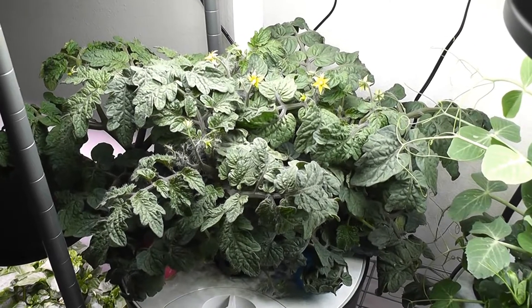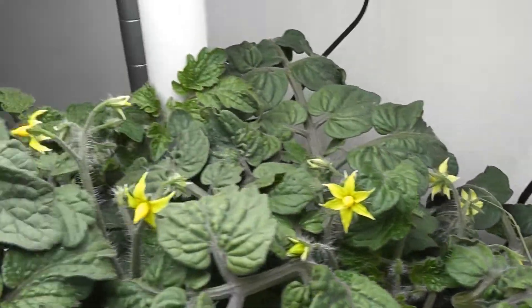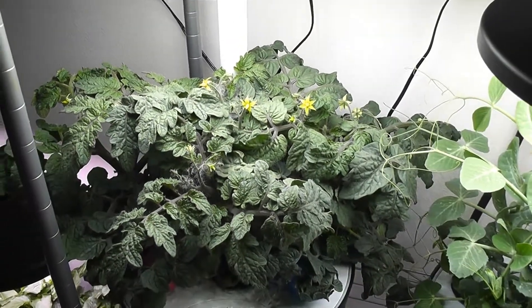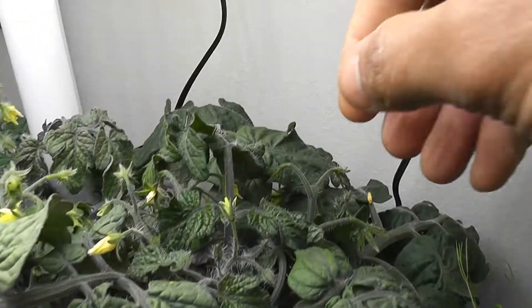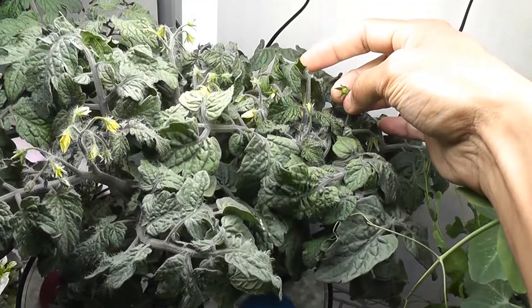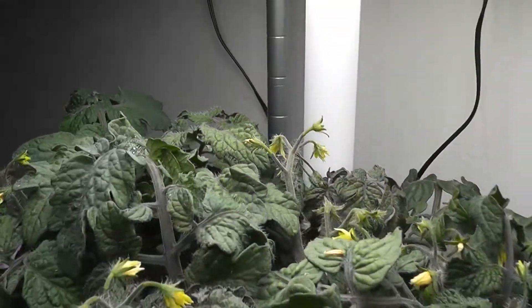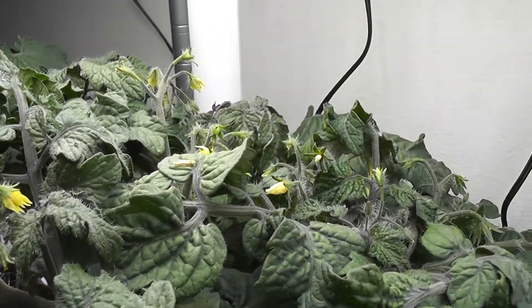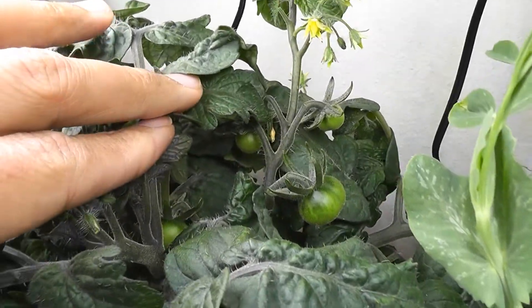Day 50 — plants are looking good, they have become big bushes and are getting crowded. I will cut some of the bottom leaves for better airflow. Day 55 — here is the real fun! Look at these baby tomatoes, this is very exciting. I haven't done anything for pollination and they are doing just fine. I see one more baby tomato here. Everything is going good so far. Day 62 — I see a bunch of tomatoes, lots of flowers and buds.